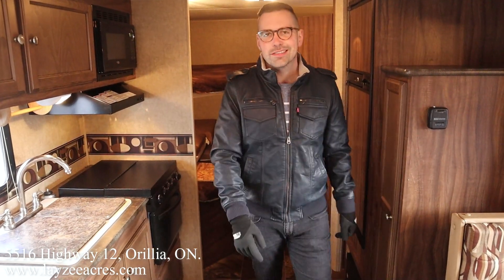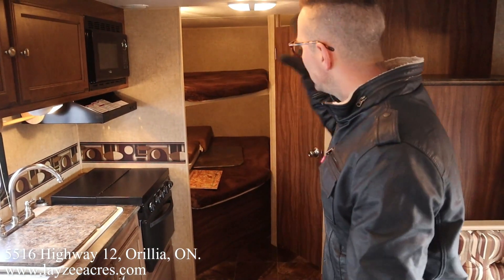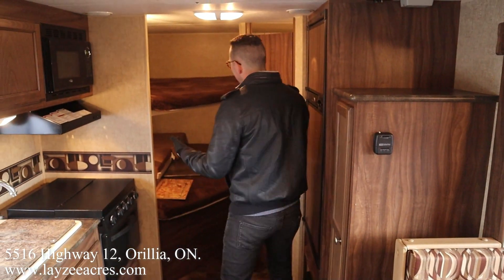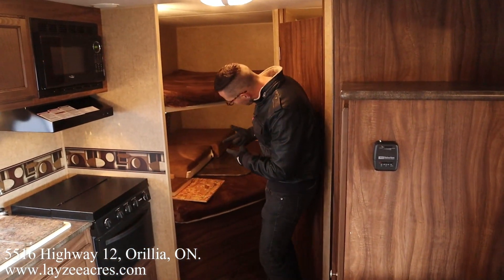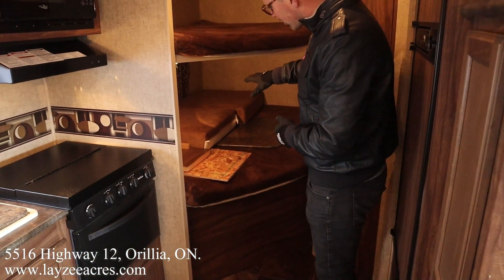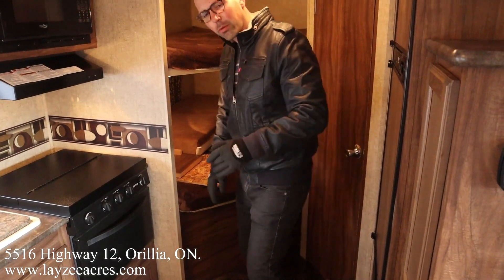Alright folks, we're inside that 242 Sportsman. You're looking towards the back here where we've got our double-over-double bunks. Good space in through here — there are lights on both bunks, a window in the lower bunk. And then you can see there are some parts right through here, so we're gonna talk about that now.